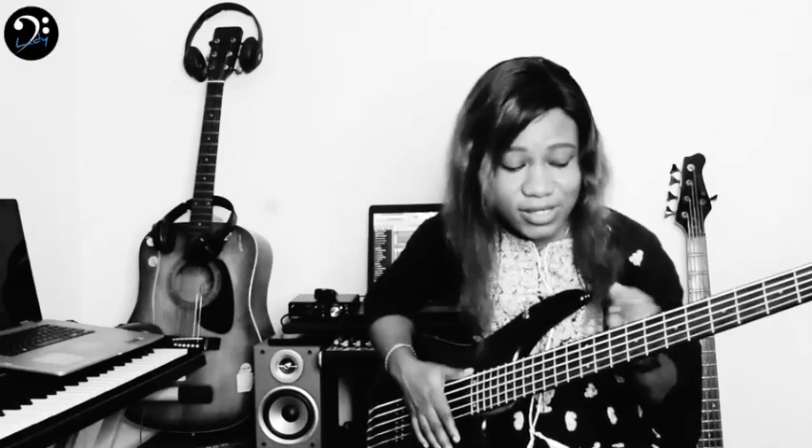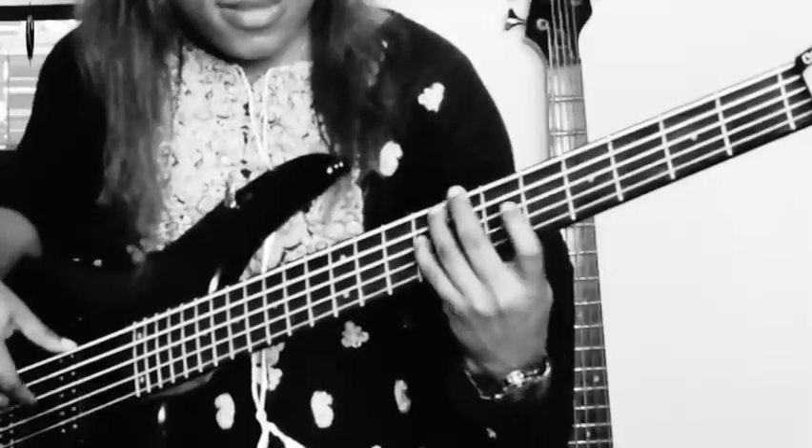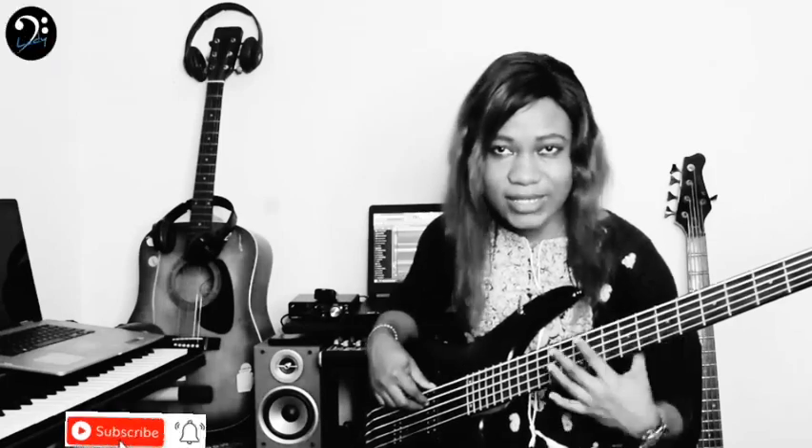There's another bass line still in the song. It goes — it's almost the same rhythm, but the pattern and the shape are kind of different. The pattern is kind of different, but it's the same thing.